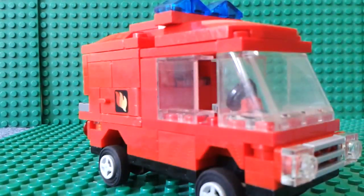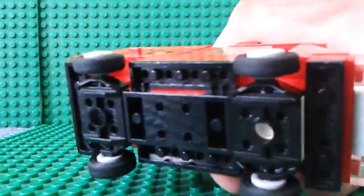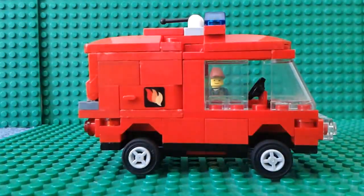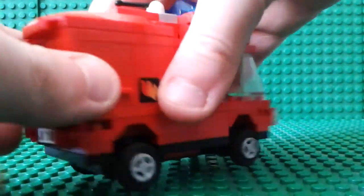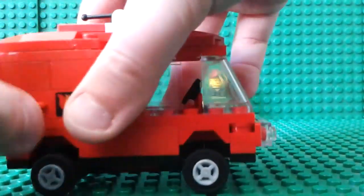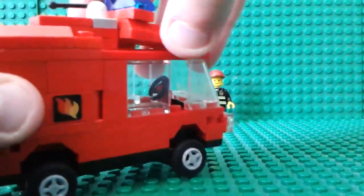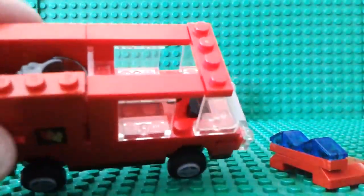The van is lifted — it's on the small wheels and it uses the same base plate I used for the bus. At the back it's got an opening, and on the front side it's also got an opening.